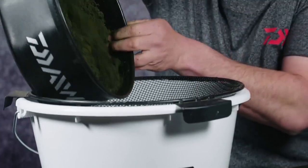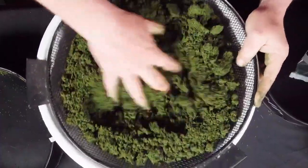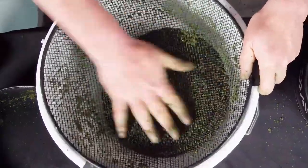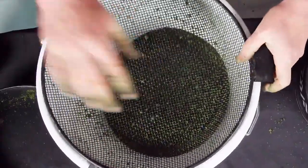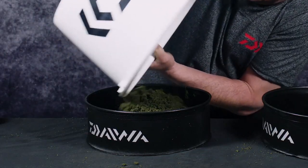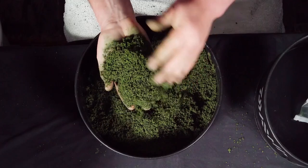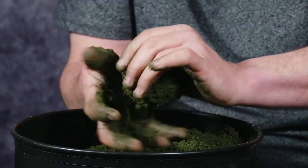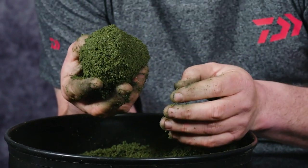Pop that onto the riddle and just work it through. It's a nice fluffy groundbait, and you can see there's no real big bits — everything's nice and clean, all gone through the riddle into the bowl. You can see that sort of consistency that's going to create that carpet of bait along the bottom. If I put a few micro pellets in with that and just feed nice-sized balls — three or four of them on each line — it's going to go to the bottom, break up quick, and quickly I'll have that carpet of bait in my peg.